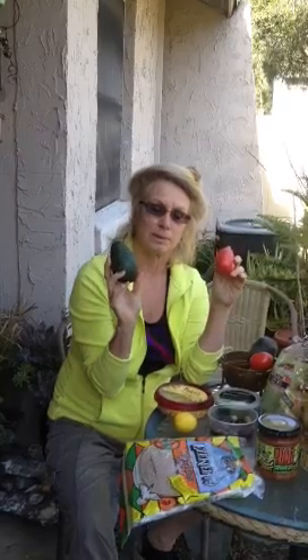A squeeze of lemon always brings a lot of flavor to your burrito, and of course we're going to slice up some lovely avocados and some nice ripe Roma tomatoes.